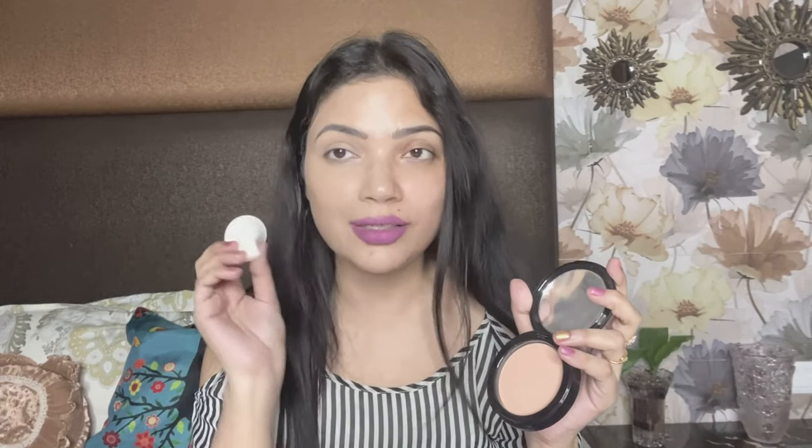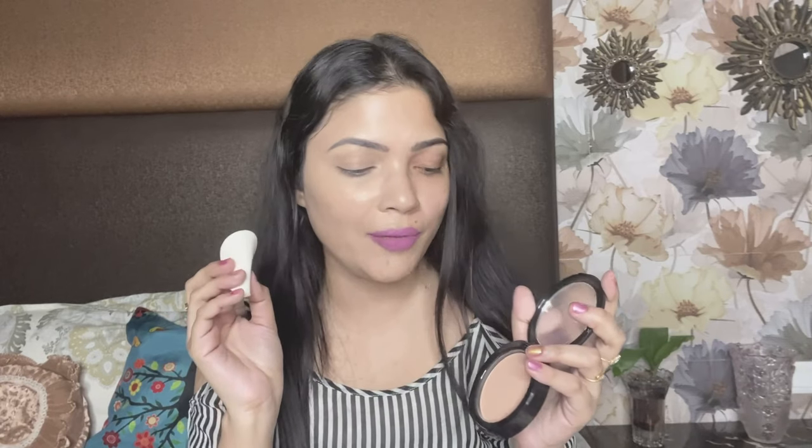I am going to use the sponge applicator to apply the compact powder, because using a sponge gives more coverage. I want to see if this can blur my pores and give a little bit of coverage. This is not a powder foundation, but with the compact you need to use the sponge to maximize coverage — not a brush, as the brush won't give the same coverage.